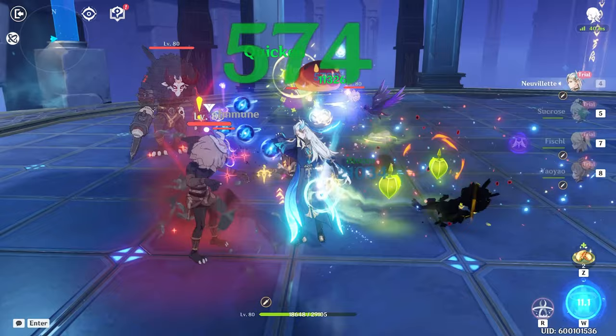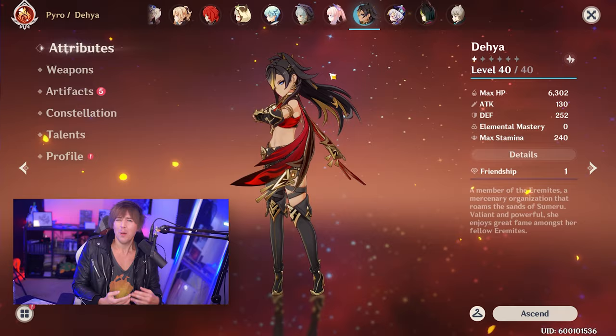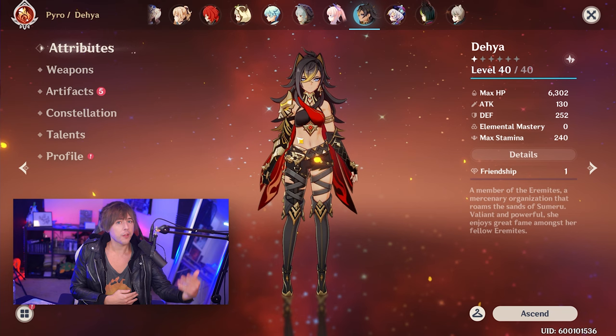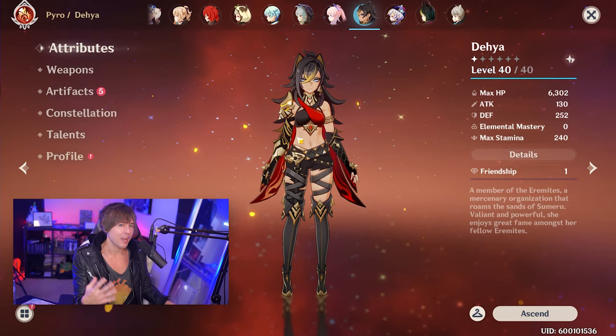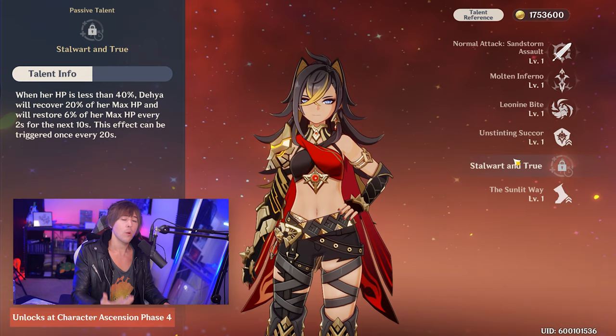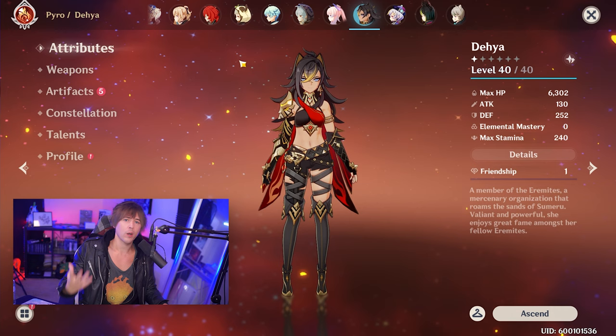This leads us to think about other characters — bringing someone like Daya back is going to give her a bit more use as we get more Fontaine characters. Daya herself doesn't really gain a lot from increasing and decreasing her HP, but she is another character who's going to be taking damage additionally on top of the damage that Farina drains off your party members with her elemental skill, because of Daya's passive — something we can take advantage of in these team compositions.